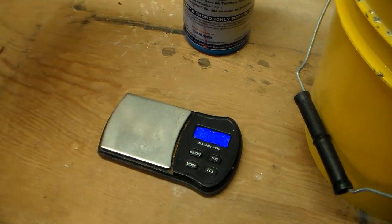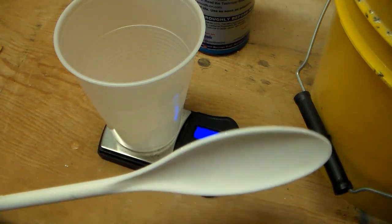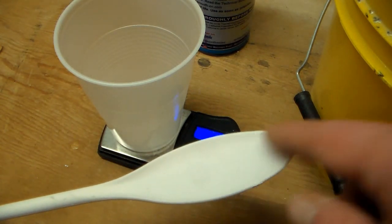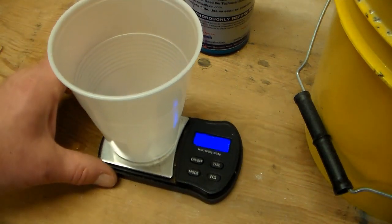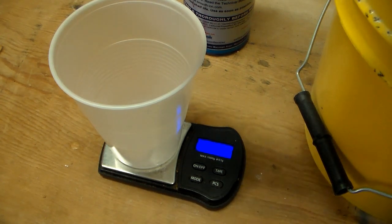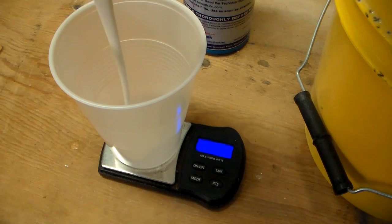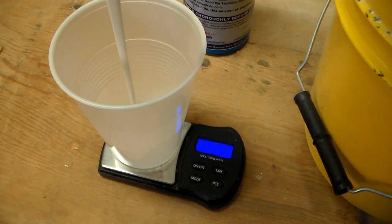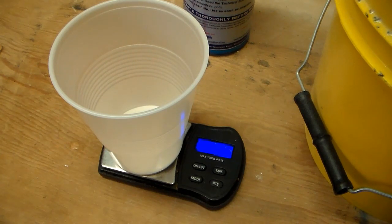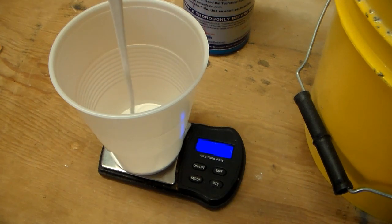Now I'm going to weigh out some silicone. I'm just going to use a really cheap plastic mixing spoon — you can reuse this over and over because the silicone will just peel right off of it when it dries. We're going to be going for 100 grams of silicone. Actually, it's looking like we're only going to need about 50 grams. The viscosity of this stuff has the consistency of warm marshmallow fluff — kind of looks like it too.